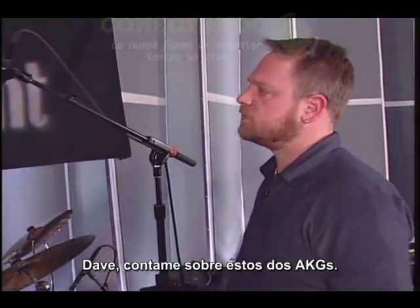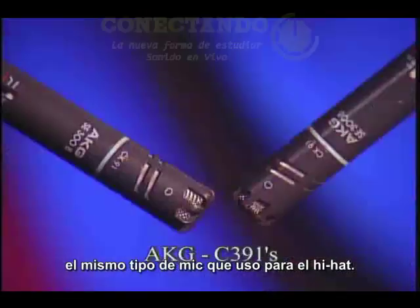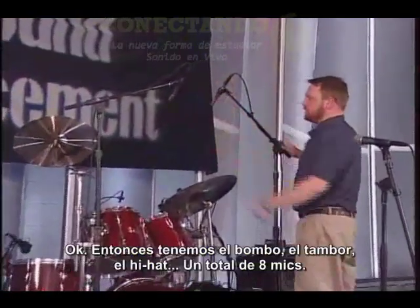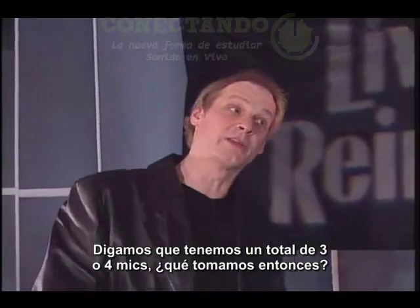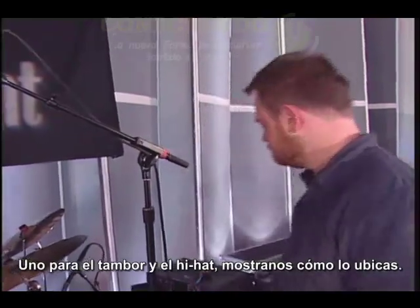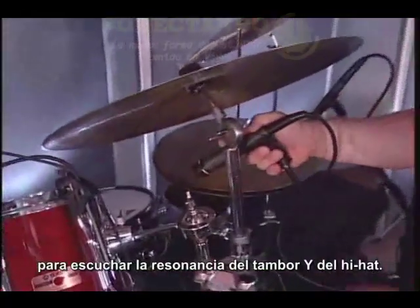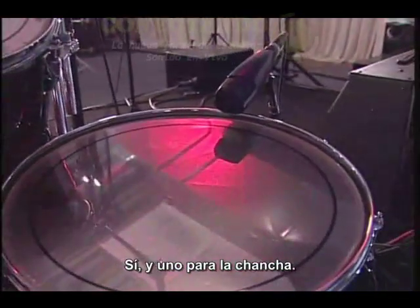Talk to me about these two AKGs. For the overheads, I have two AKG C391s - the same type of mic I'm using on the hi-hat - placed above the cymbals at a 45-degree angle. So we've got kick, snare, hi-hat, toms - a total of eight mics. What if you've only got three or four mics? Definitely one for the kick, and then one positioned between the snare and hi-hat to hear the resonance of both. For the toms, I'd place a 57 right dead center between both mounted toms, and then one for the floor tom. That makes four.